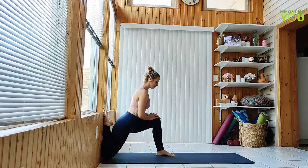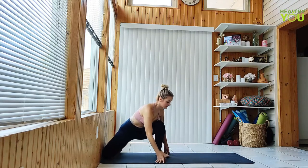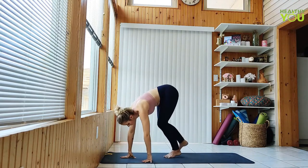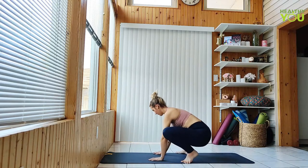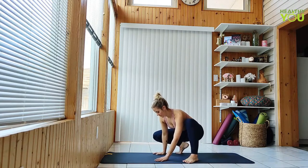Release carefully and turn to face the wall. We're making our way to a garland pose — low squat, knees apart, hands together at your heart as you press into your legs with your arms.